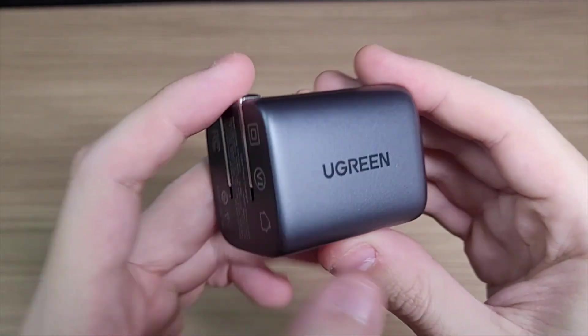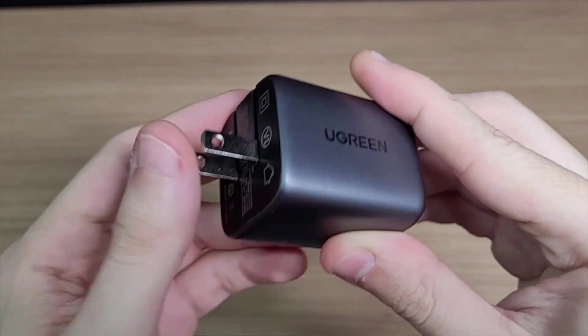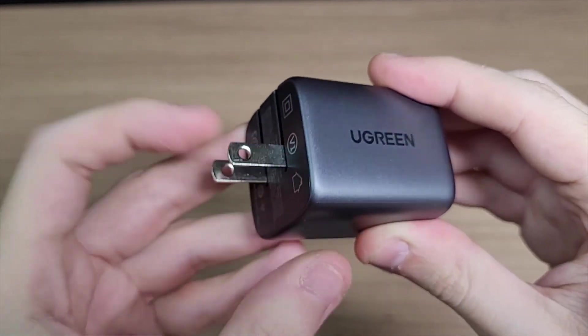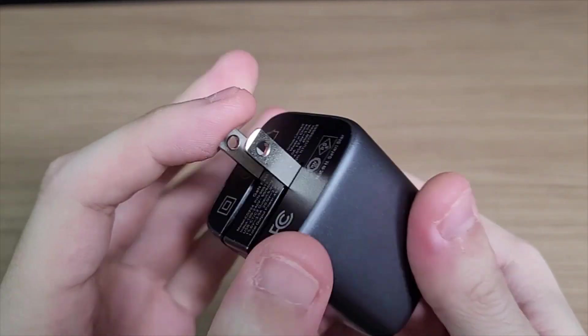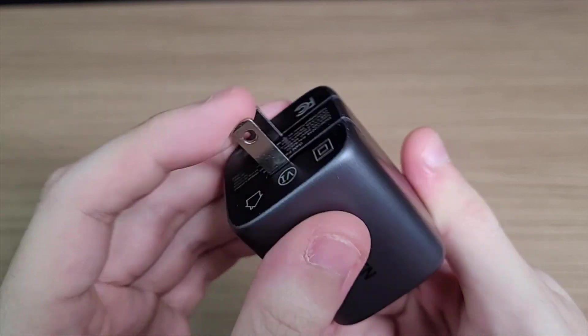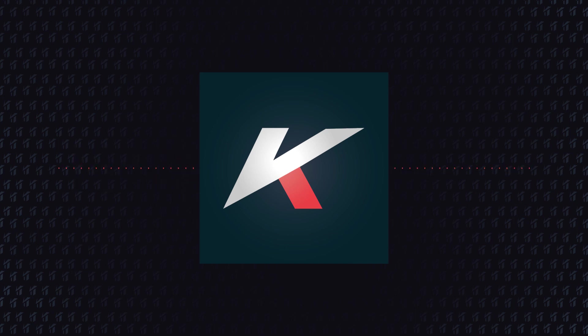As I've shown in the unboxing, it is pretty well built — the connector is super solid and won't wiggle at all. Ugreen is offering a 30% discount code for this product, bringing it from $39.99 to $27.99. The discount coupon is in the description. Thanks for watching, feel free to subscribe, and I'll see you next time.